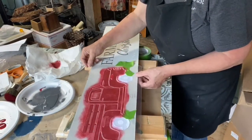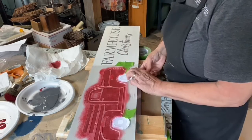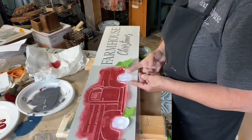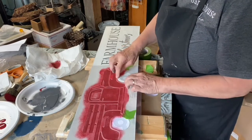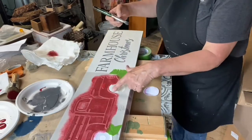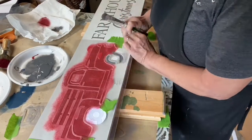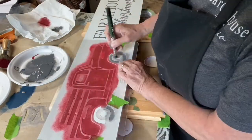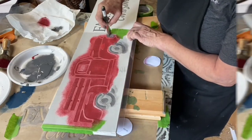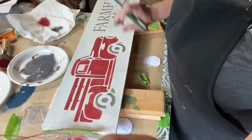Easy peasy to line this back up because you know exactly where it goes. We're going to pull the tape off and pull this masking piece off. It's going to be a little bit tricky because we're just a tiny little bit away from that piece. Okay, I think I got it all. There is my farmhouse truck.